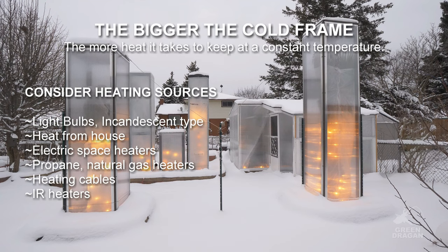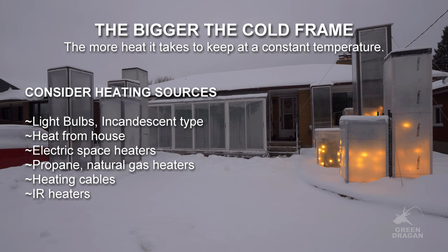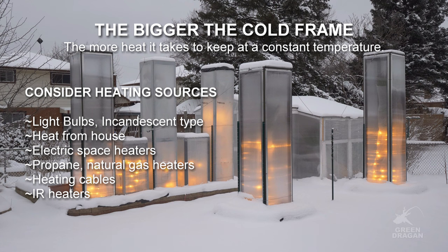My main source of heat are C9 light bulbs — they're incandescent. Your heat source may include light bulbs, heating cables, electric space heaters, propane, etc.